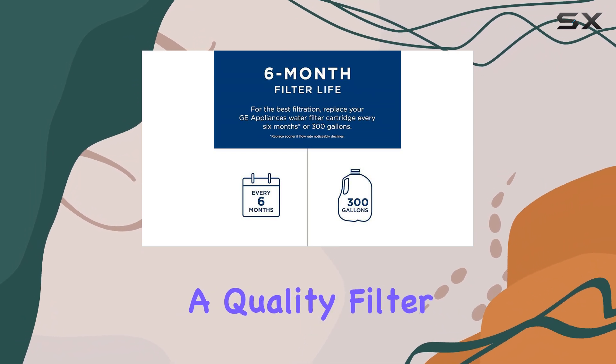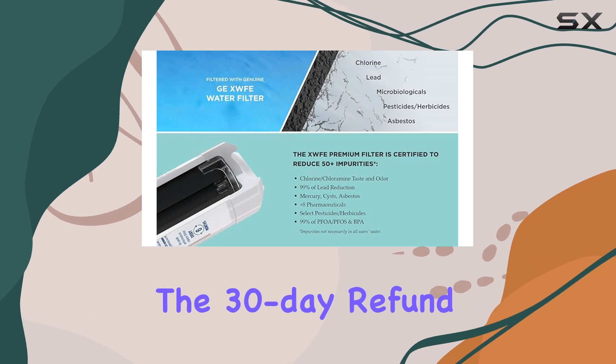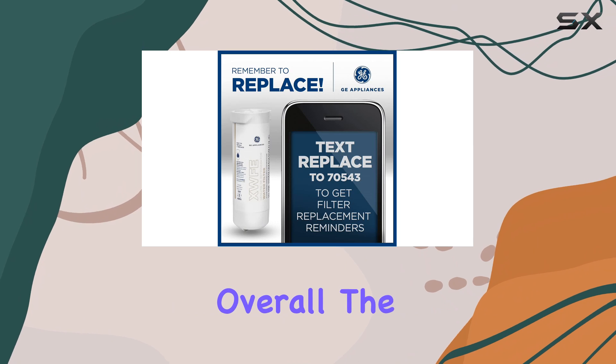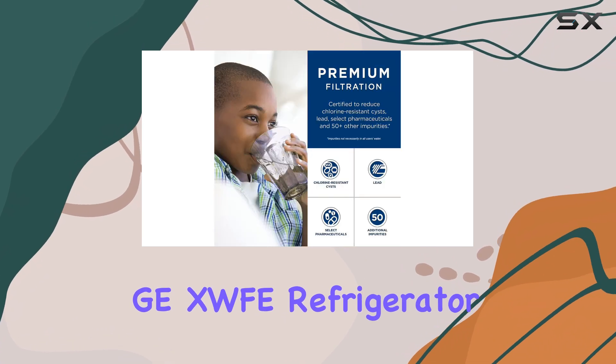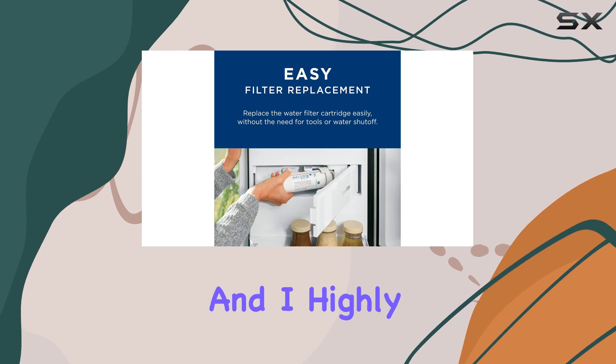Investing in a quality filter is worth it for the health benefits it provides. Plus, the 30-day refund or replacement guarantee adds an extra layer of assurance. Overall, the GE XWFE refrigerator water filter has exceeded my expectations.